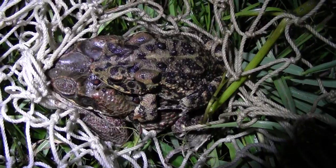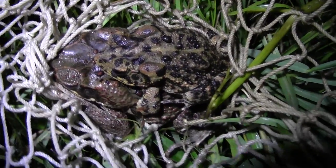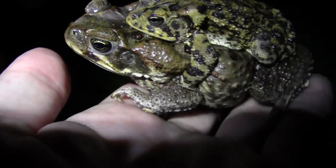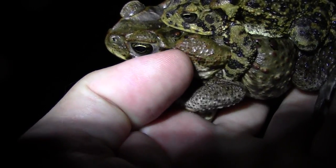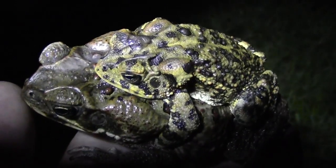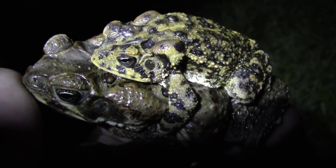What we've got here is a very confused toad. This is a cane toad — you can see that very large triangular-ending parotid gland right there — but on top we have a southern toad, which is one of our native species.